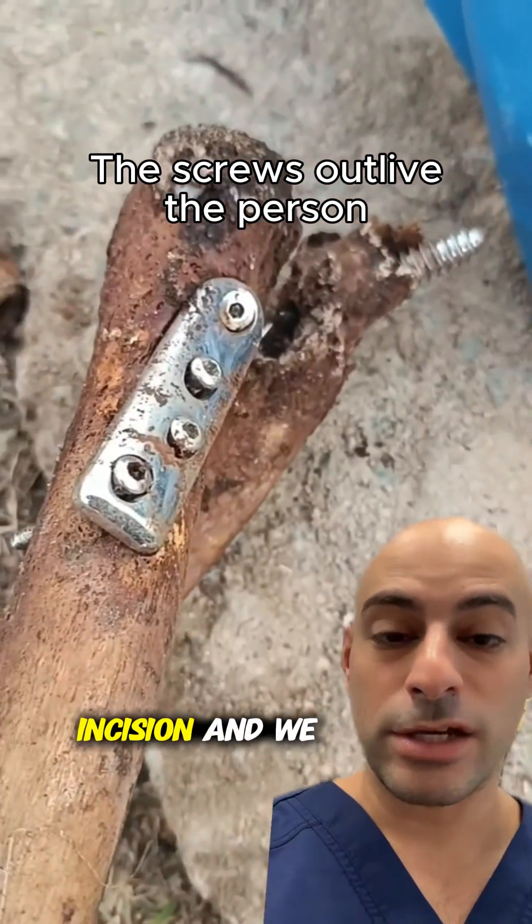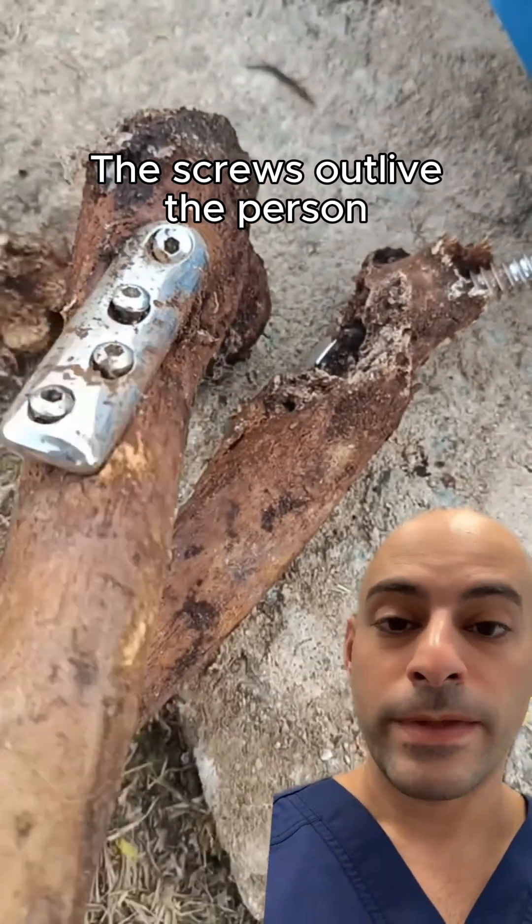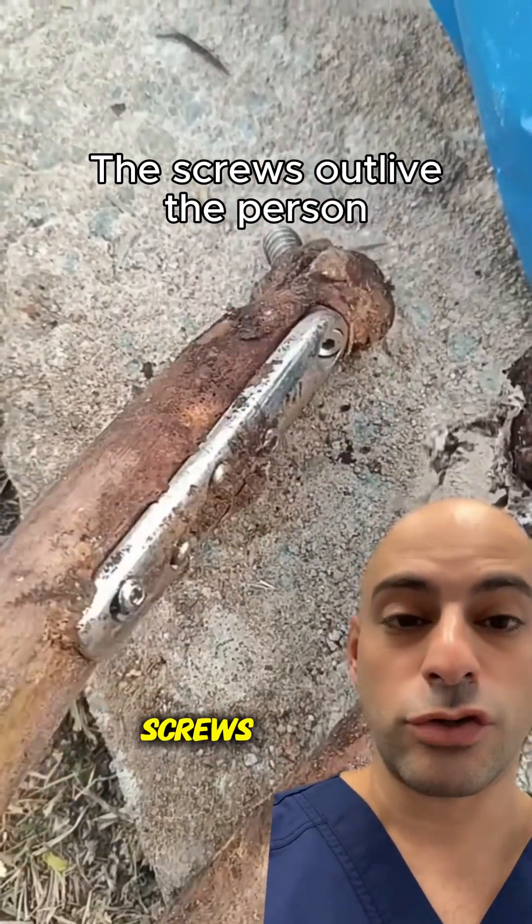We make an incision and we know the anatomy, so we stay away from the bad things like the nerves, arteries, and vessels, and we stabilize broken things by placing hardware like plates and screws.